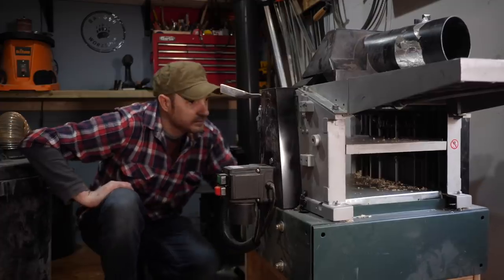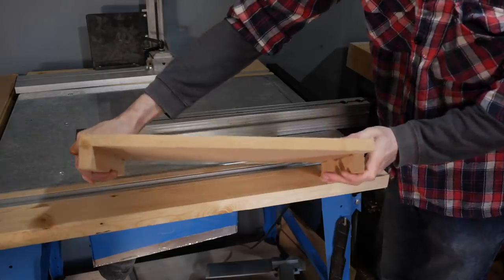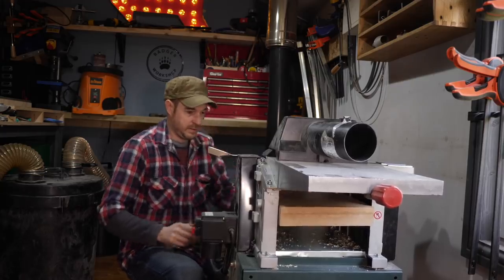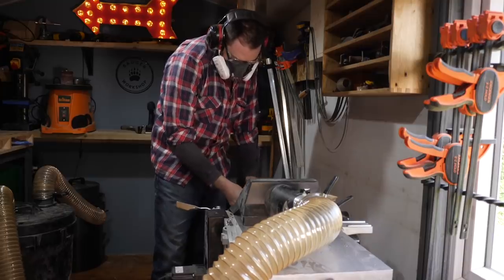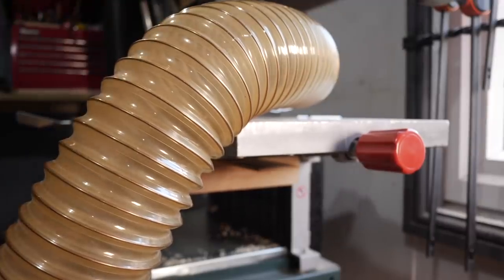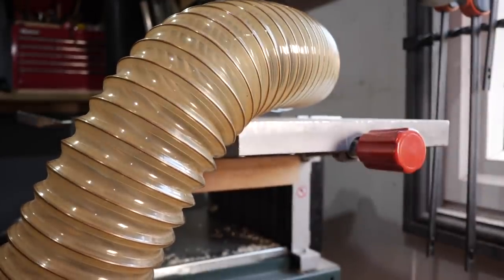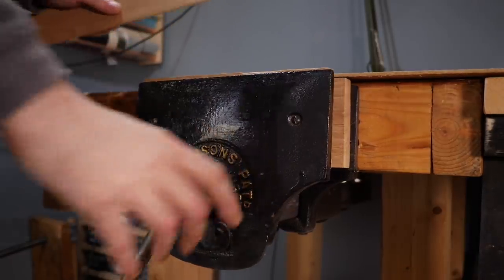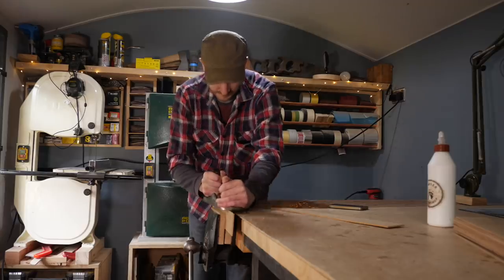I've got all these thin strips of oak I've been saving, but first I need to get them all down to the same size. I've got this jig that goes into the thicknesser — you can only raise the table so far and this allows me to thickness some really thin strips. With two faces cleaned up and all to the same thickness, I need to do the edges, so I get them in the vise and plane them down.